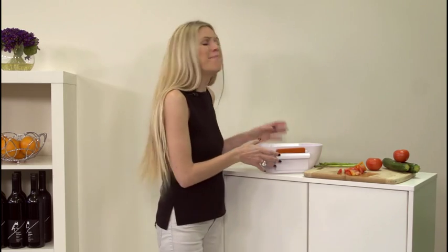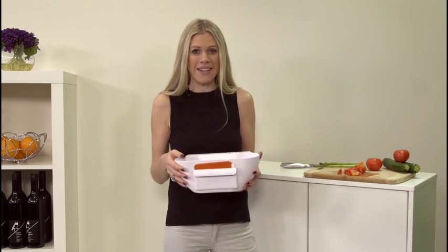Hi, Kate here from the Clever Testing Department with another fun and easy product that will be a great addition to any kitchen. If you're sick of messy bench tops and food scraps dropping to the floor and those endless trips to and from the bin, then you need BenchBuddy, the ultimate kitchen companion.